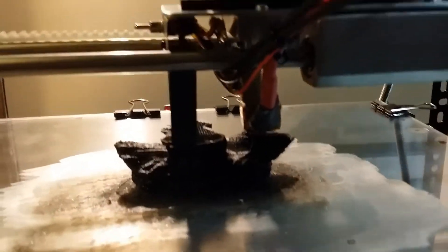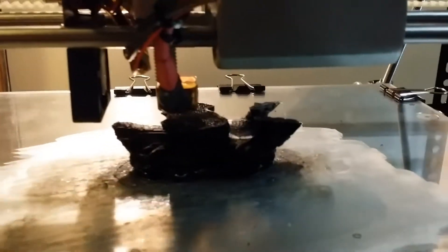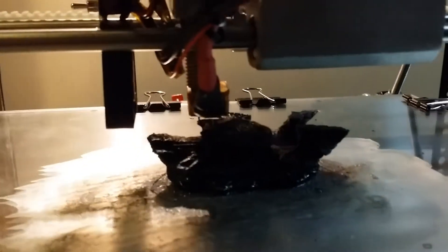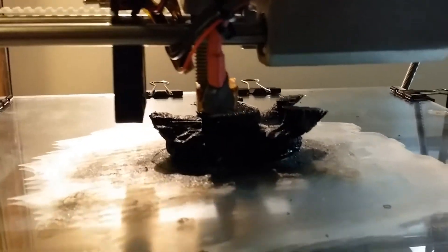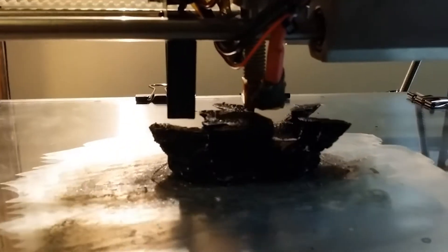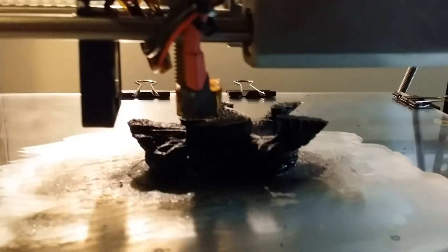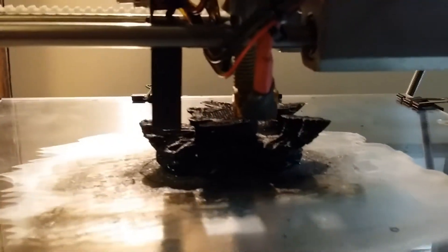It kind of looks like surface mountain topography. There's the hot end laying down the plastic. Those sounds you hear are the stepper motors operating at different intervals based on the coordinates it's being sent to lay down the plastic.